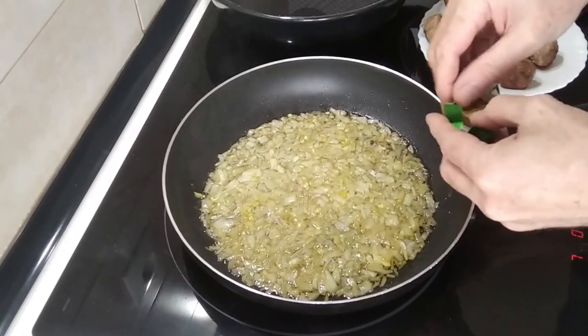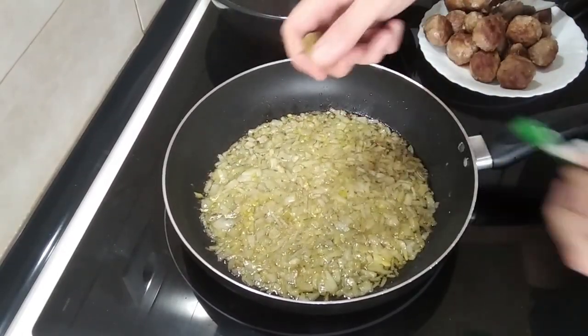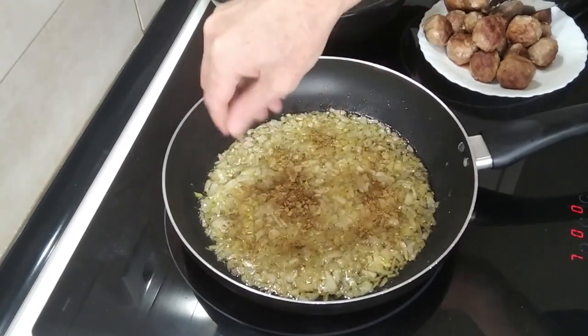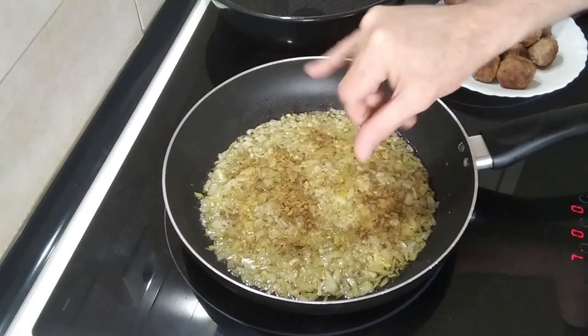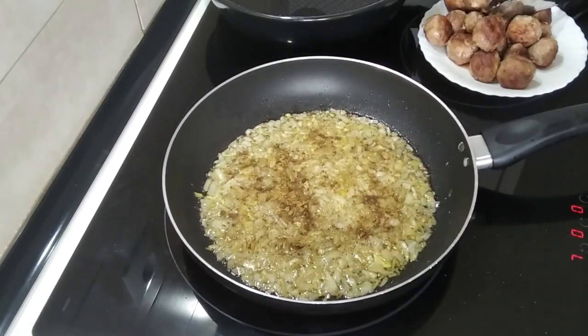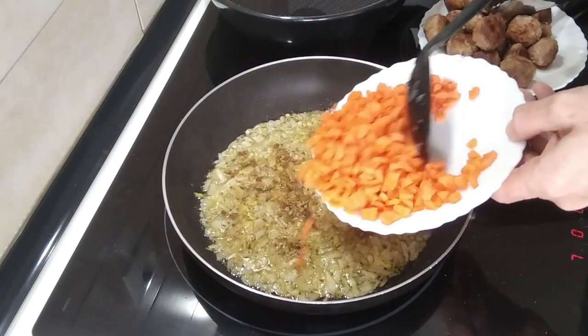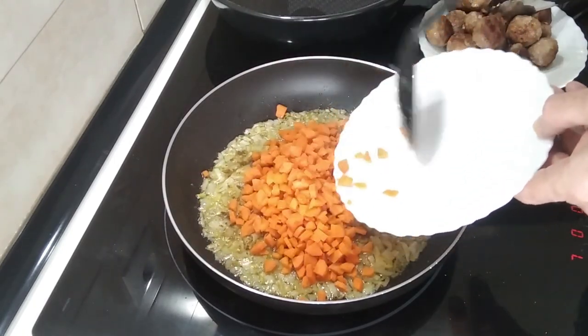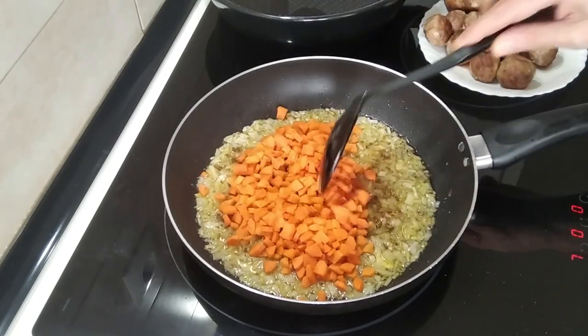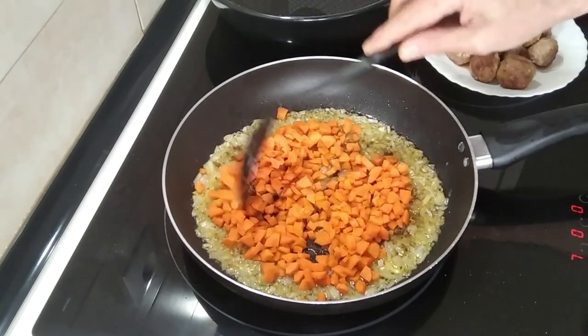Once the onion is nice and soft, I'm going to crumble in a stock cube. This is a vegetable one, but a meat or chicken one is fine too. I'm also going to add in six small to medium sized carrots, all finely chopped.